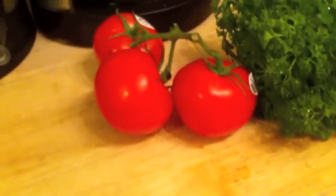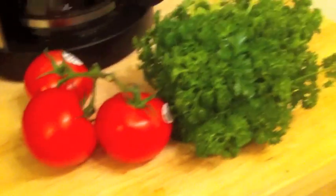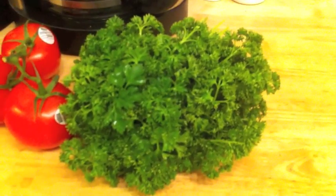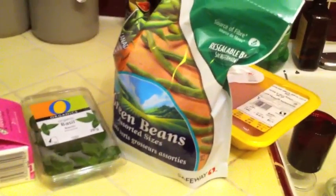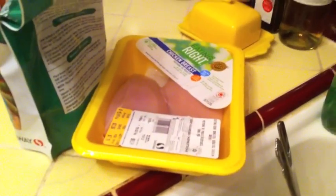Here we have some vine-ripened tomatoes imported from Mexico, directly to my Safeway here in Vancouver. This is some parsley, plain and simple. We've got some frozen green beans, some fresh basil, some milk, some box mashed potatoes, and of course some fresh chicken. Pesto.